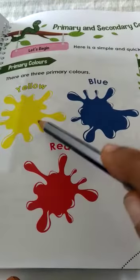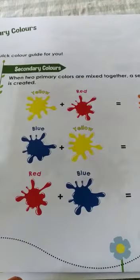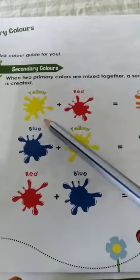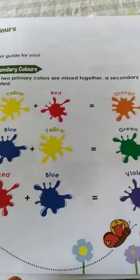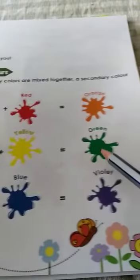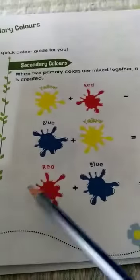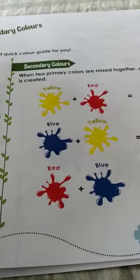Using yellow, blue, and red you can make many other colors — those colors are called secondary colors. See which colors are mixed here: yellow and red mixed gives orange. If you mix blue and yellow you get green, and if you mix red and blue you get violet. You can do this mixing only if you have watercolors.